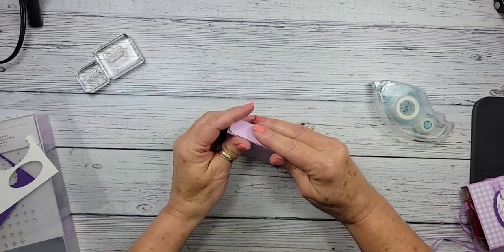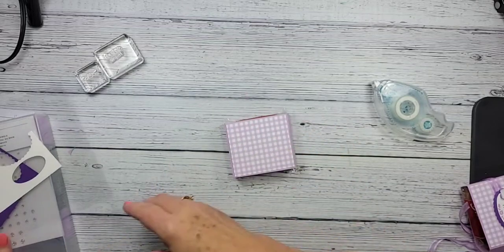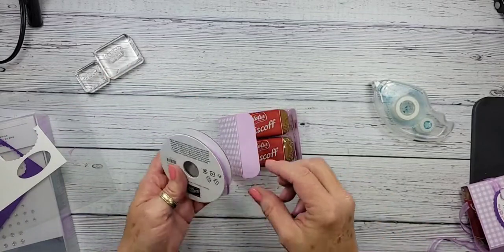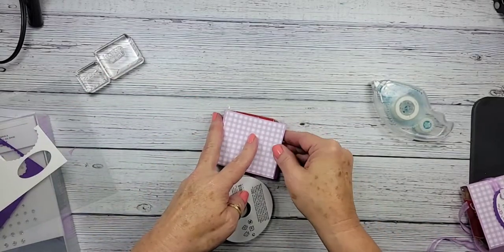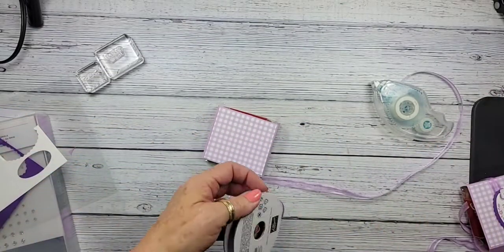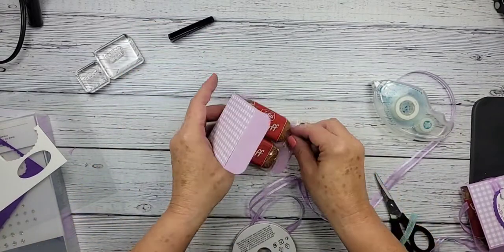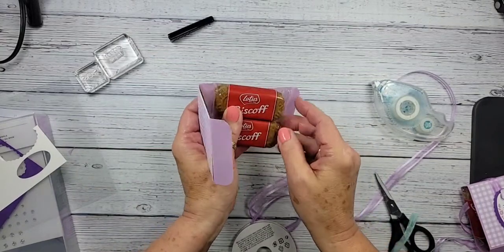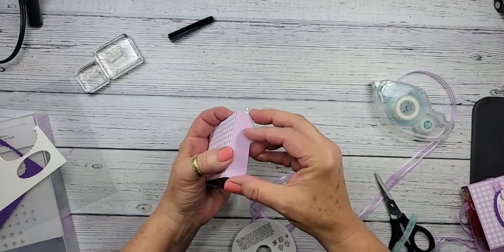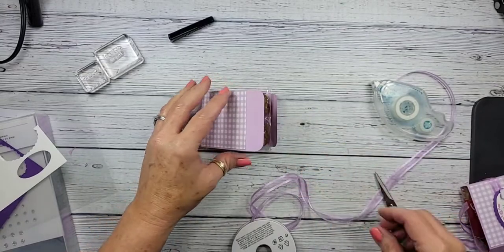We're going to close them up and add just a little touch of adhesive right here — it makes it easier when you're tying your bow. We're using some of that really pretty Fresh Freesia ribbon. It takes about 21 inches of ribbon to give you enough length for tying your bow. Things always work differently when you're live versus by yourself in your crafting space.